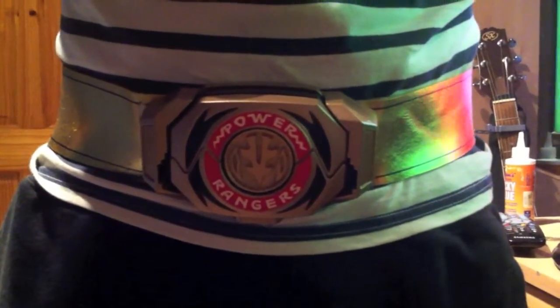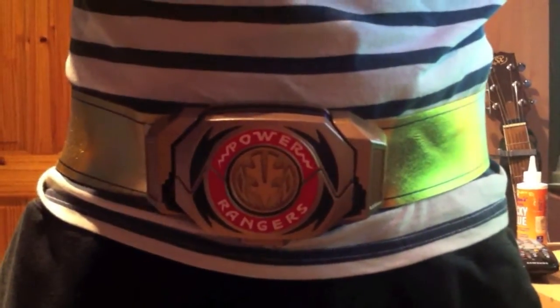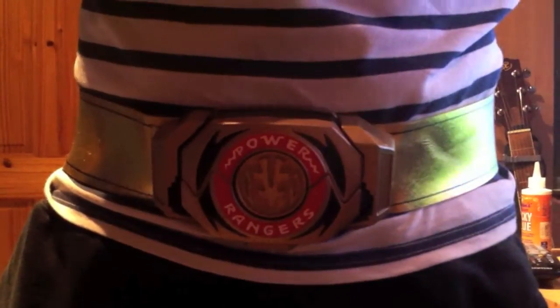So that's the Morpher there. That's just a quick look to show my modification. It didn't take that long and it wasn't that difficult. I just removed the Kiva Buckler and placed it with the Morpher.